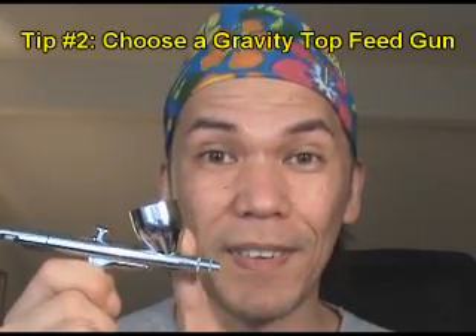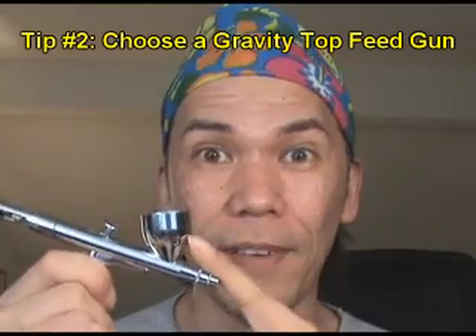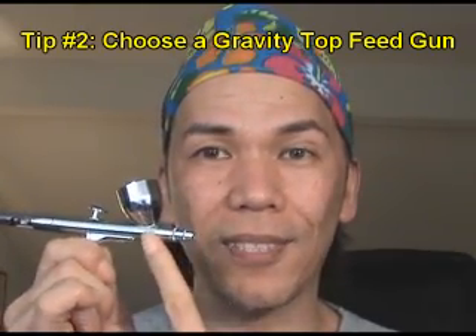I also highly recommend the gravity feed airbrush, which is the top feed. There's also a side feed where the cup is on the side connected by a little tube, but the balance is off because it's heavy on one side. The top feed is ideal because the balance is centered. There are also bottom feed ones with a jar on the bottom connected by a tube — those are ideal for body sprays or spray tanning, but for regular facial makeup, I highly recommend the top feed gravity feed.